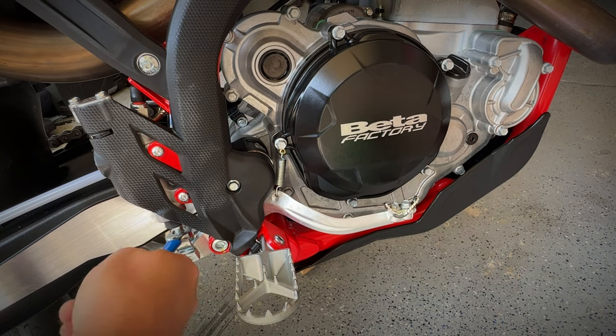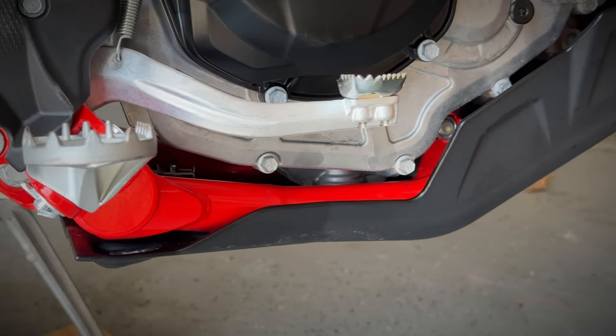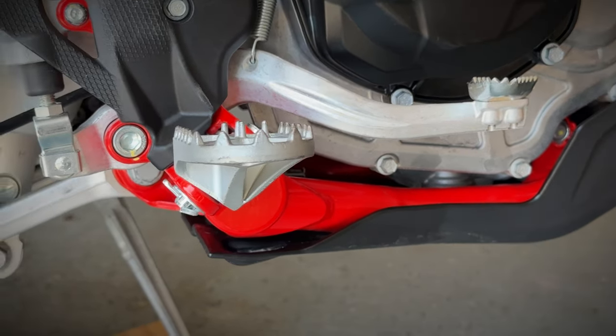To finalize, I'll tighten the counter nut and slide the rubber boot back into position. Here you can see the new brake lever height significantly above parallel with the foot peg.